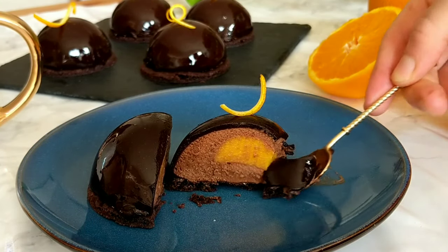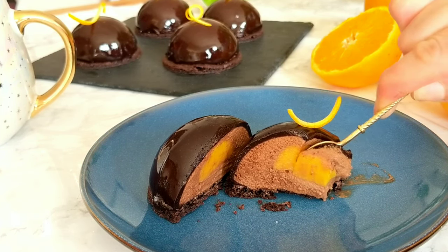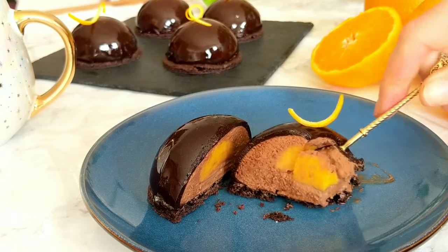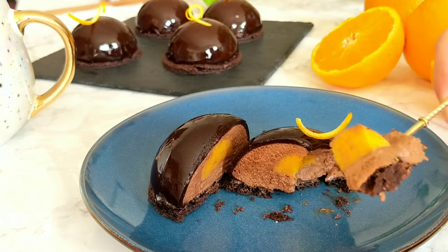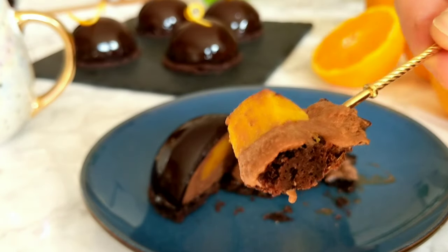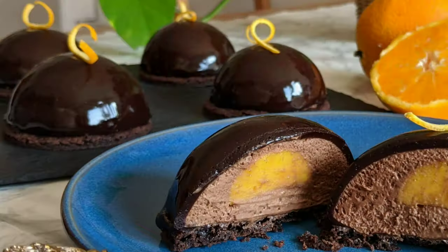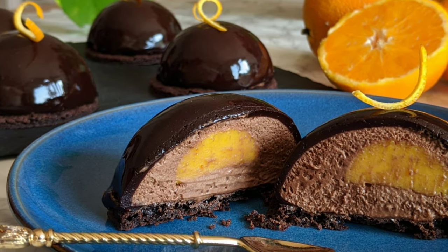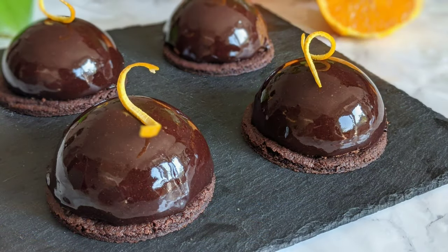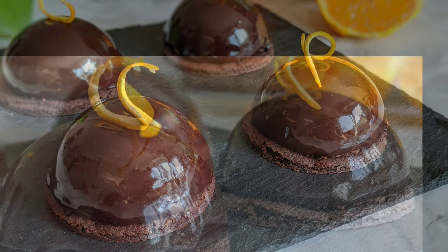If you still have any questions about the recipe, check out the link in the description box — it has the full recipe with all the steps well explained — or you can ask me in the comment section and I'll get back to you. I really hope you'll try out this recipe soon! If you do, please let me know how it turned out. Thank you for watching — if you enjoyed the video please give it a thumbs up, don't forget to subscribe, hit the little bell, and see you soon in a new video. Happy baking!